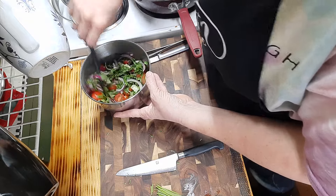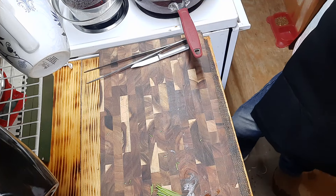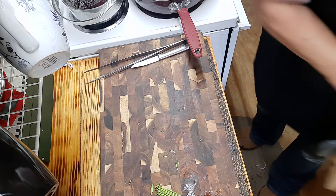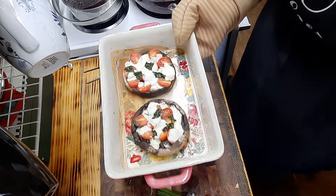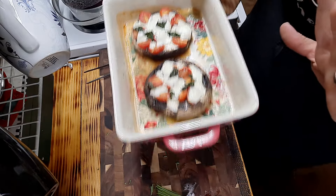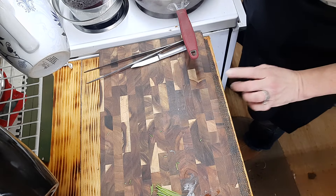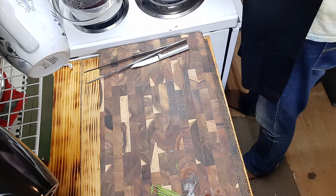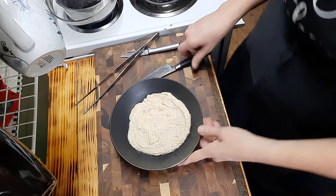Our pork is almost finished and I'll show you what our mushrooms look like - they're done. These are our caprese mushroom sides and we're going to set them aside to cool off just a bit. Our pork is also just about finished, so we're turning these off and getting ready to plate up our supper tonight.